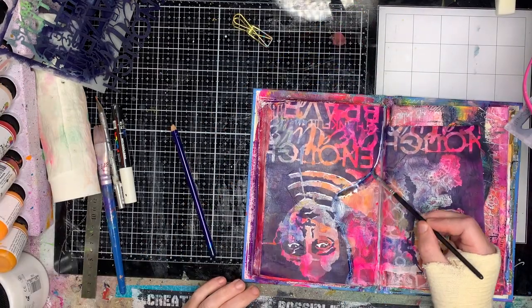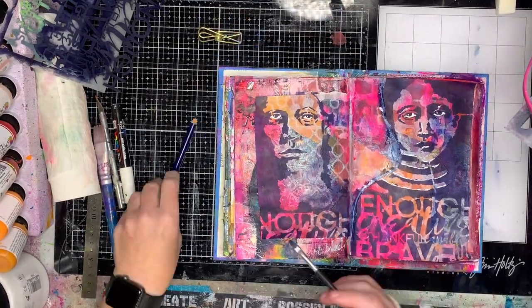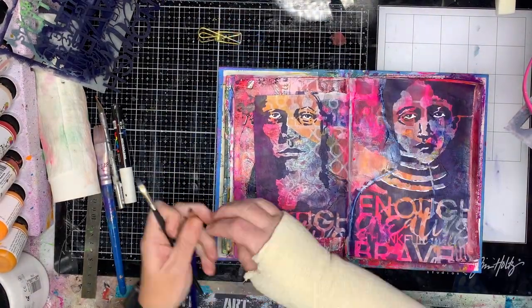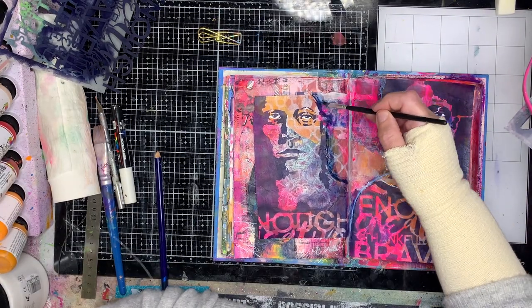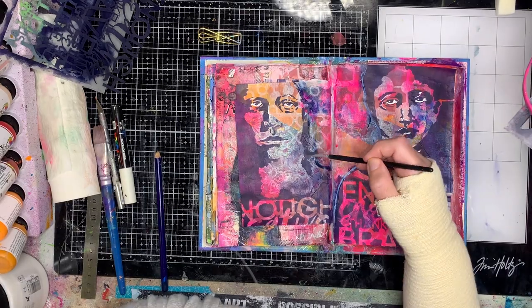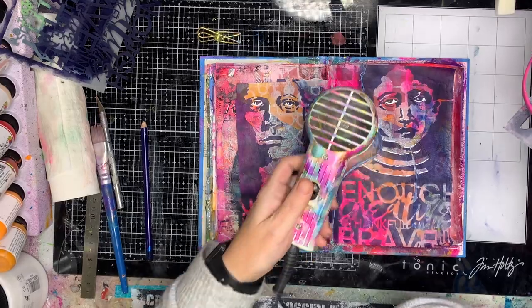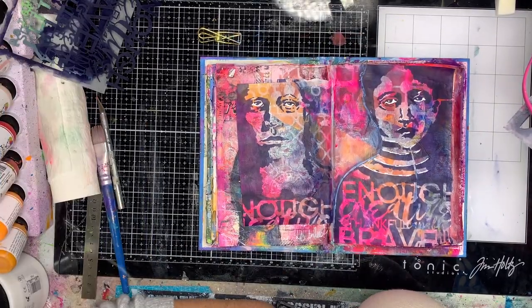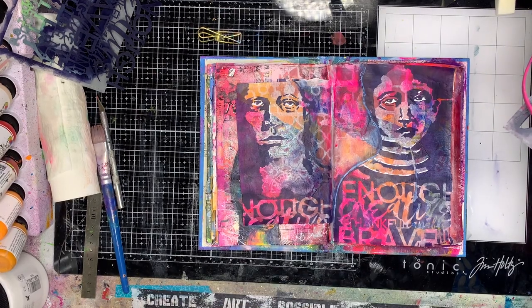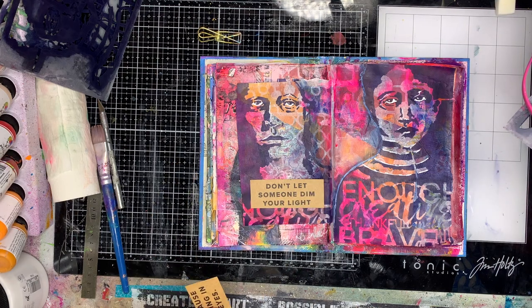Once you've done it once or twice you should be pretty comfortable with where you're putting the whites in the eyes. I'm now going in with an inktense pencil, again in blue, just to add a bit of shadow around the edges of my shapes to push them out from the background a little bit. I found on the right-hand side figure I'd done that little bit of white around the edge and it was just a little bit too stark, so by adding that little bit of blue back in it just blends it back in enough.